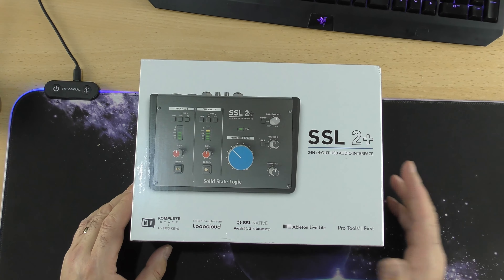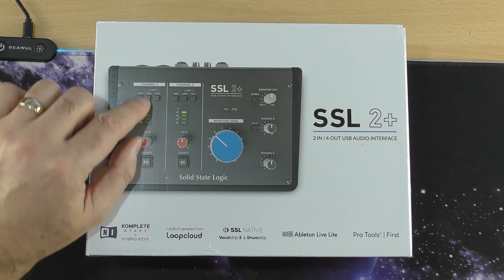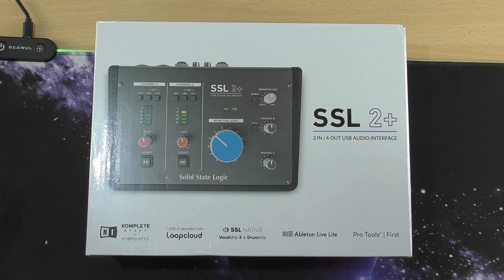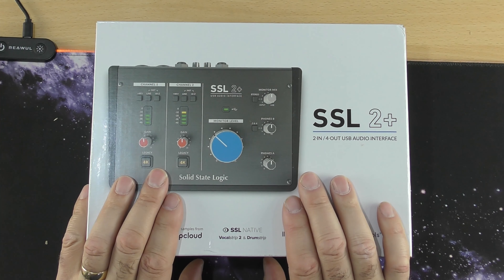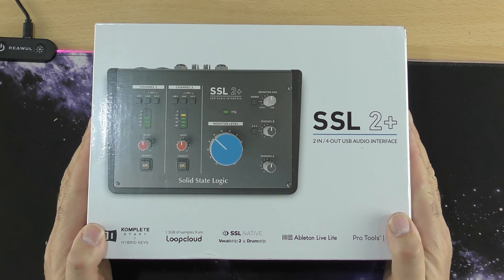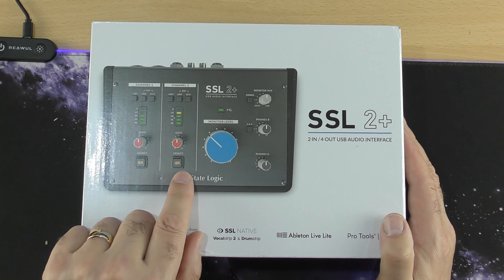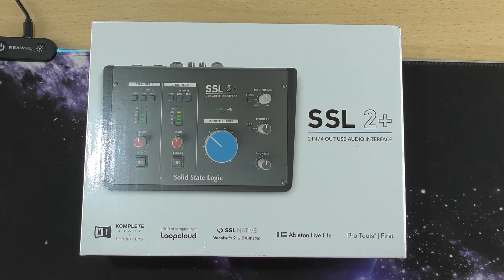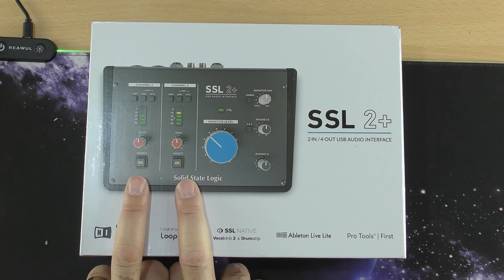I've never owned one of these before and I'm looking forward to playing about with it and seeing how easy it is to set up. It apparently comes with quite a bit of software so it should be really good. It took me ages to decide which one I wanted to buy because it's such a big and confusing market. I spent a few weeks deciding and I've gone for this one.